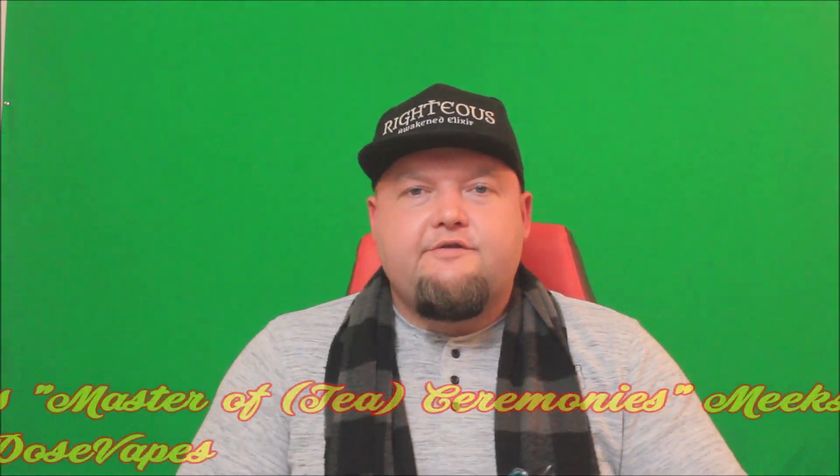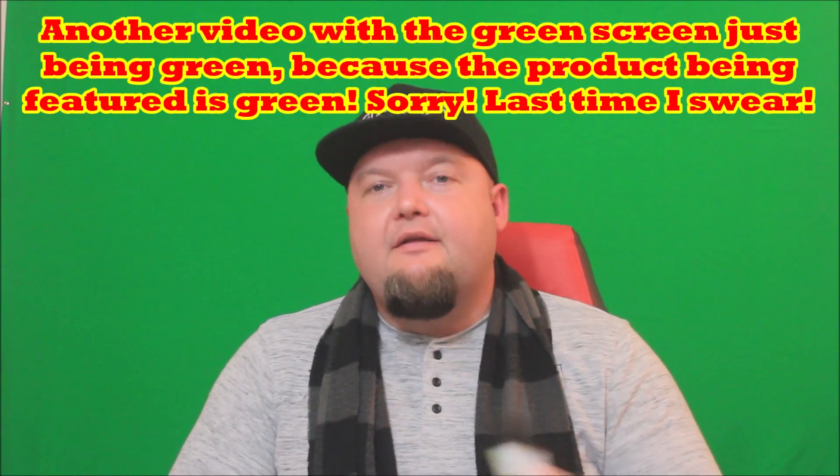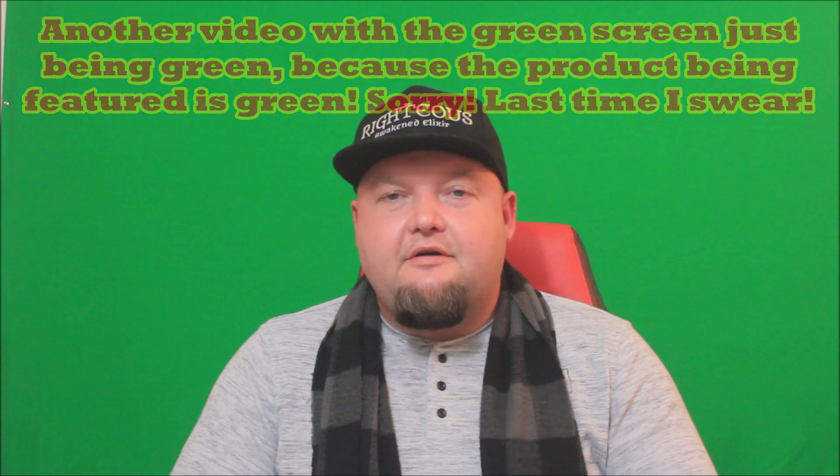Hey, what's going on everybody, welcome back to Overdose Vapes, this is Travis. Today we're taking a look at a little bit of e-liquid from Charlie Noble. It's been a long time since we featured Charlie Noble e-liquid on the channel.